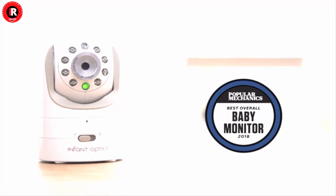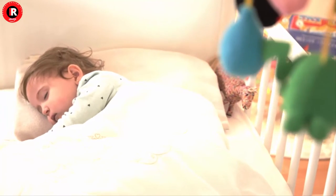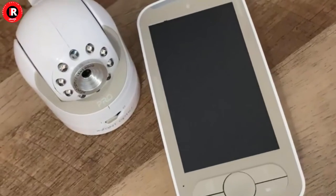The DXR-8 is a video baby monitor with camera lens options — swap between normal, zoom, and wide-angle lenses, sold separately, to suit your camera placement needs.